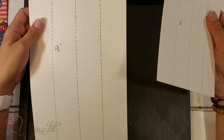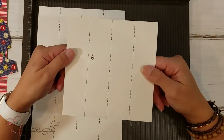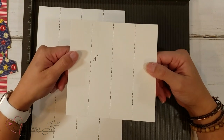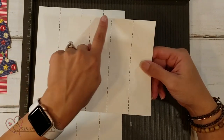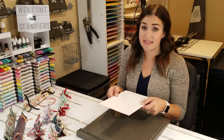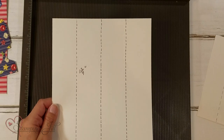I made a couple of different sized ones. I worked with a 7 by 10 piece of DSP and a 6 by 6 piece of designer series paper. If you're going to use a 6 by 6 piece, you want to score at every inch and a half. And if you do your 7 by 10 inch piece, you want to score at every 1 and 3/4 inch.